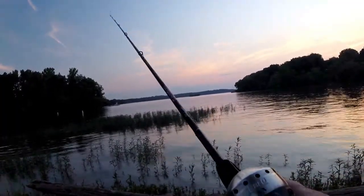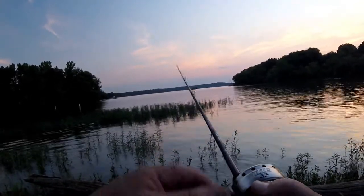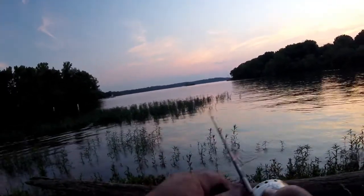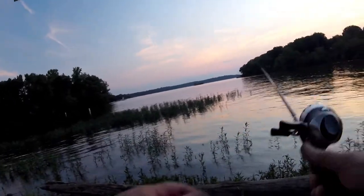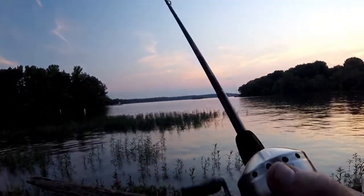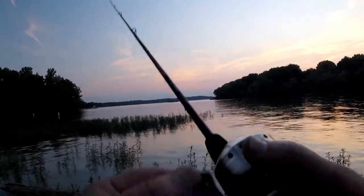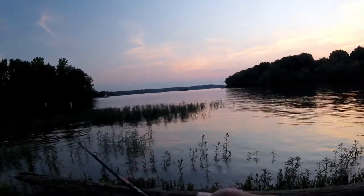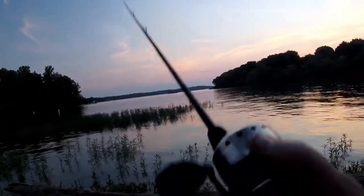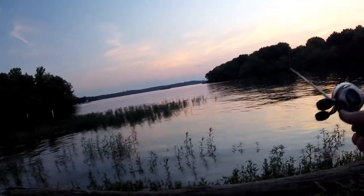I'm out here again with my Shakespeare Ugly Stick — a $30 rod — and my Zebco 33, a $20 reel, $50 total. You can catch a bass from the shore. You've got to rig this bait weedless if you're going to be casting in the grass like this. I do have some very light jig heads, and it's very shallow water here so I don't need a heavy jig head to get to the bottom, but I wanted to try to work this thing through the grass as close to weightless as possible.